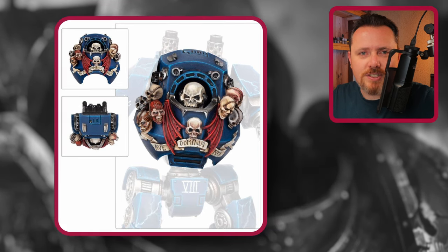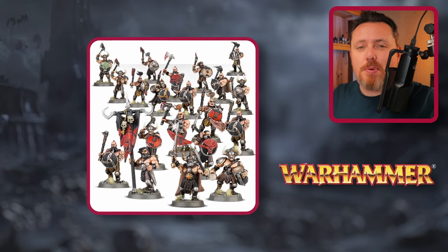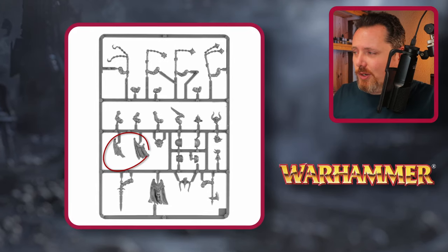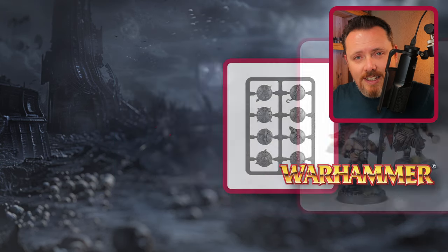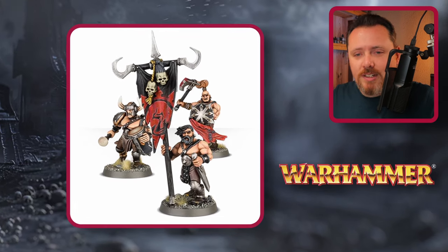By far the best upgrade box you can buy is Chaos Marauders — a box that's about 25 years old, but it has perfect bits for Night Lords. You get flayed skin pieces, a flayed skin flap on the sprue, and skin stretched over a shield. Night Lords don't really carry shields, but these shields look amazing on vehicles — Rhinos, Hellbrutes — and you can clip around the skin to use just the skin bits on trophy racks or terminator backs.